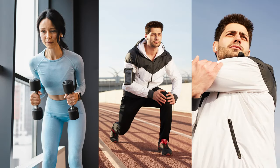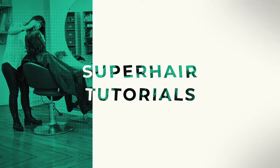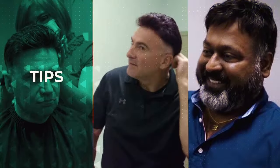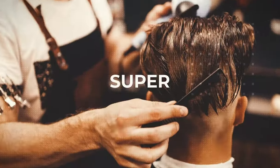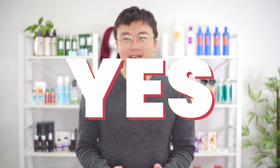Hi! My name is Ryan from Super Hair Pieces. One of the most common questions with hair systems is whether you can work out or exercise with them on. This is a natural concern as nobody wants their hair system to come off or get damaged while working out. The short answer is yes, and I'm going to explain everything you need to know about working out with a hair system. Let's get started.